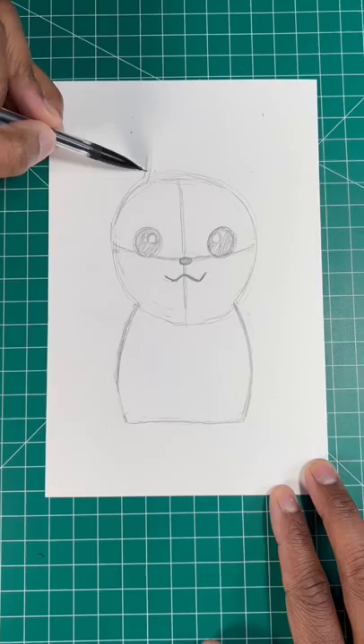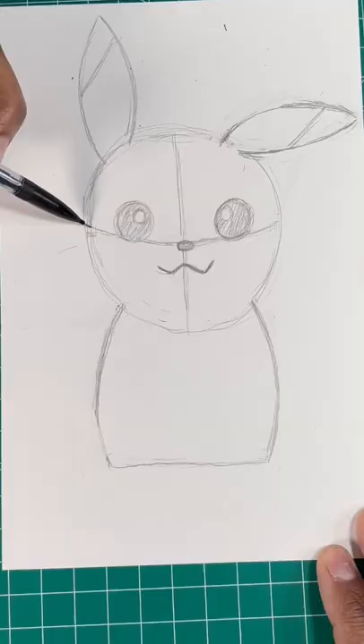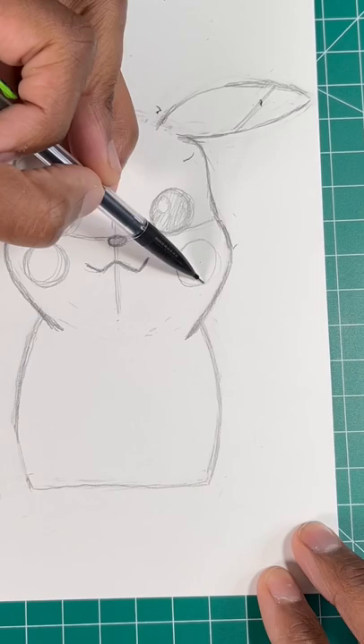Next, we're going to draw Pikachu's ears by drawing two long triangles, just like so. Now, let's finish drawing Pikachu by drawing two curved lines in his face, and then two more ovals for his cheeks.